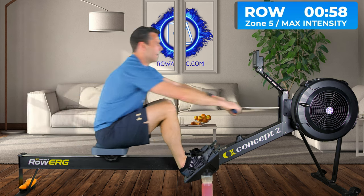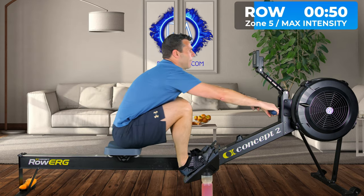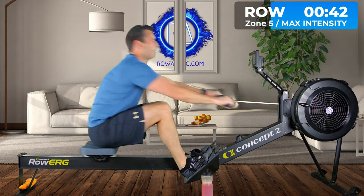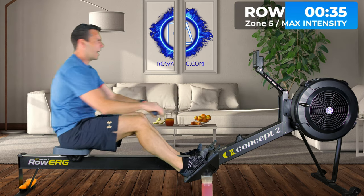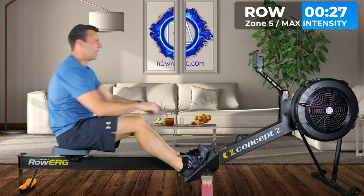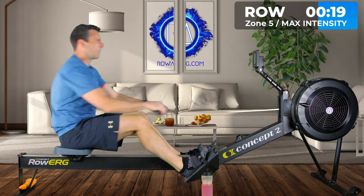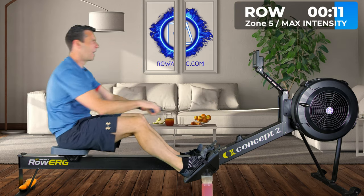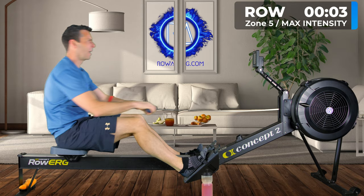Third interval — go. I think I've got my drag factor a tiny bit too high today. I think it shifted when I moved it in from outside, because I feel like I'm having to heave against it slightly at the front. I'll knock it down in the next rest. Heart rate is now slipping up.